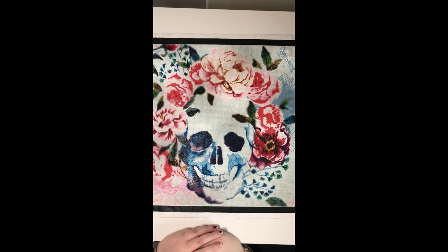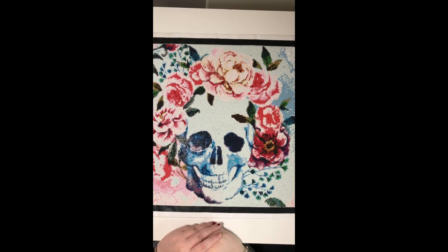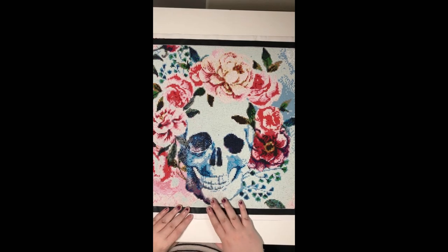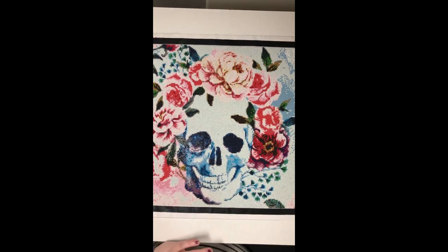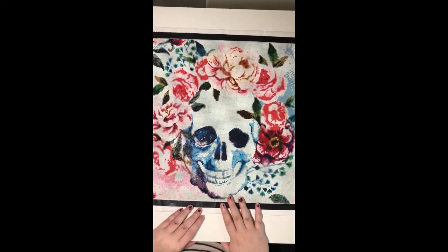Hey guys, it's Bex from Bexley Creations here with a post review. I do apologize if there's some background noise — I have my washing machine and dryer going today. Usually yesterday would have been laundry day but it was around 40 degrees and my dryer heats up my entire unit, so I didn't want to have it going. But today I have to catch up on housework.